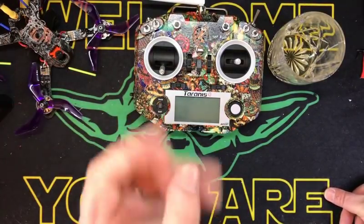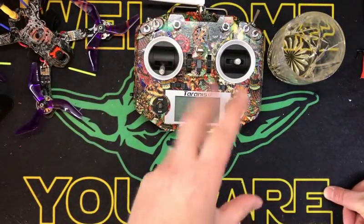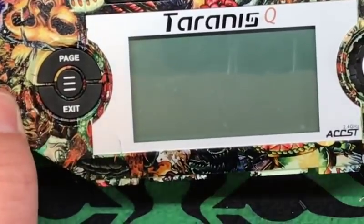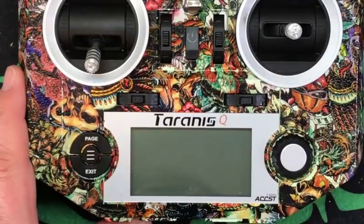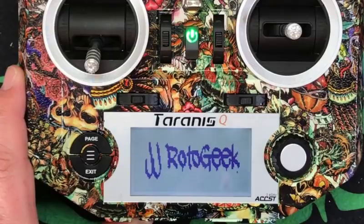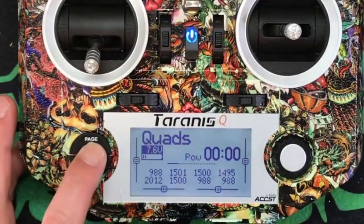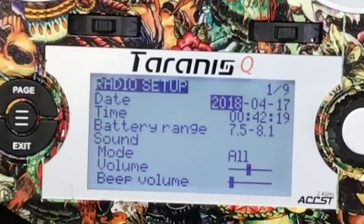I'm going to sectionalize this. So the first one's going to be system parameters, then model setup, then blah blah blah. There's going to be multiple videos in a playlist. So hopefully you guys can all see this — the first one here is going to be system parameters. So what we're going to do, we're going to zoom in here a little bit and power on your QX7.